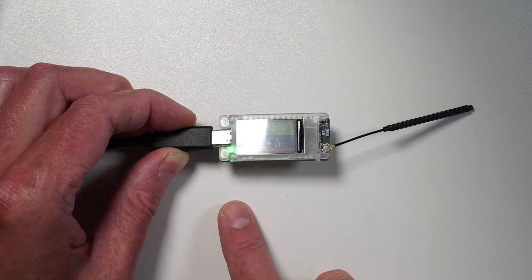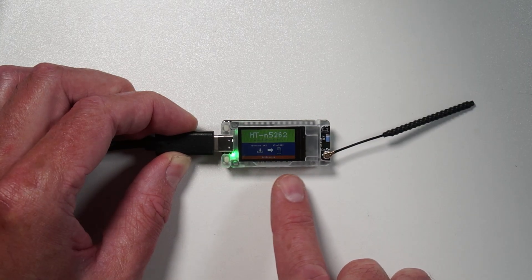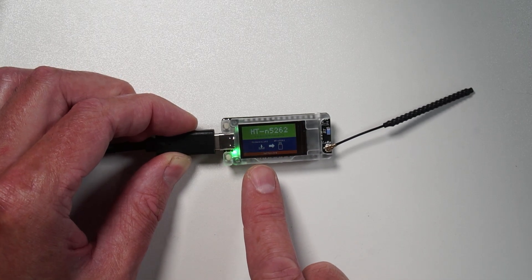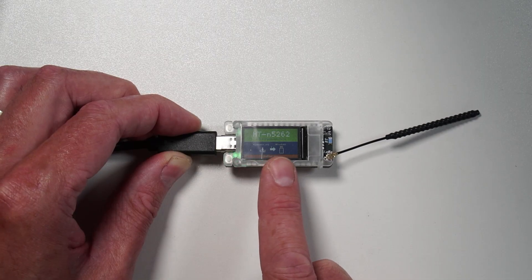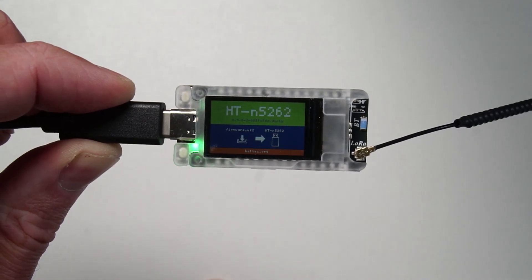I've just fired this up and connected the USB lead to the computer. This has no firmware on it, so I've just gone straight into a double press of the reset button, which gives you disk mode so you can load firmware on. Look at the display — I think this might have a cover over the top of it. But look at the display, it looks really high resolution.